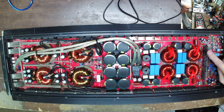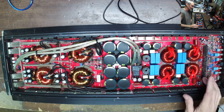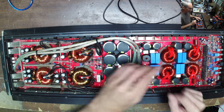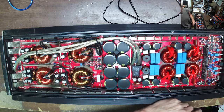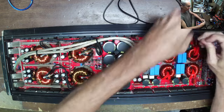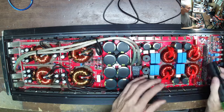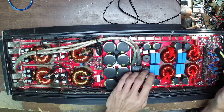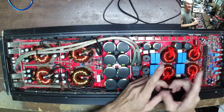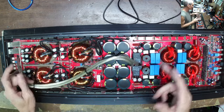I even marked right here — two little black marks from the last time it failed. So we're going to rebuild this again. This is going to have the 24 and 40s in the output section — yes, that's what I put in last time. The 24 and 40 is the most common output transistor you'll see. So: 24 and 40s in the output, IRFP064s in the power supply.